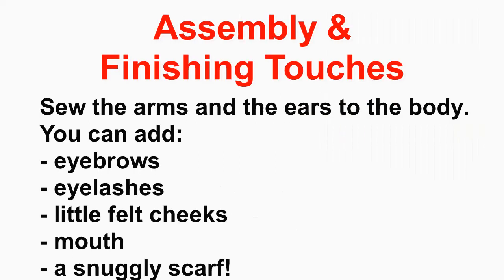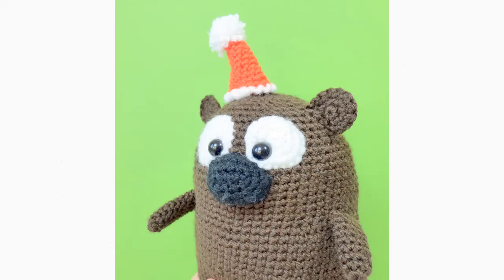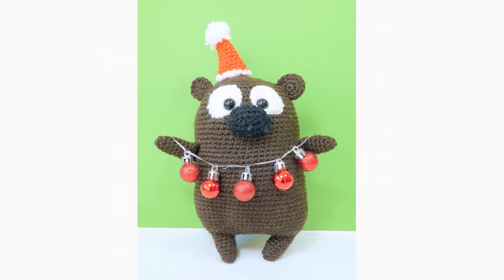You can decorate the top of the hat with a little pom-pom, a jingle bell, or whatever you like. Sew the arms and ears to the body, then embroider eyebrows, eyelashes, felt cheeks, a little mouth — whatever you want. Give the bear a little snuggly scarf or put some tinsel on it. I had my little bear hold a string of tiny Christmas baubles, which makes him look very festive with his little hat. Congratulations — your adorable amigurumi Christmas bear is complete!